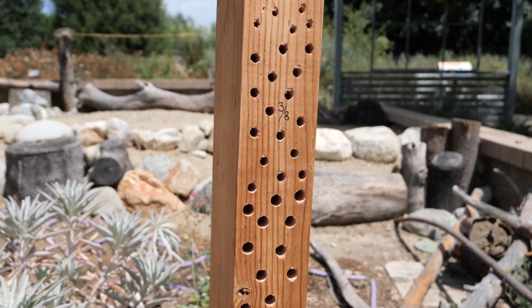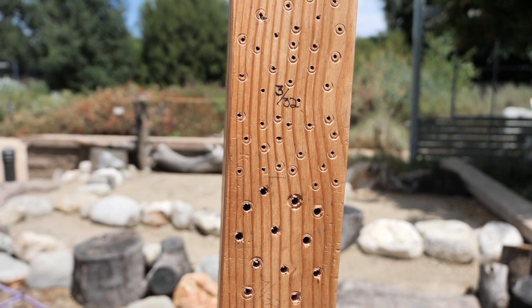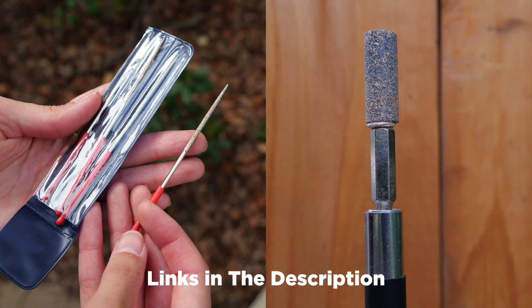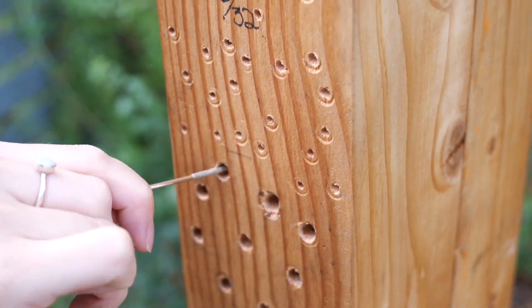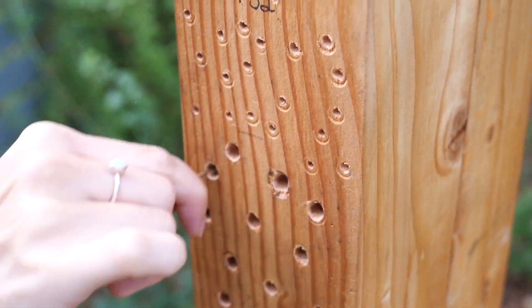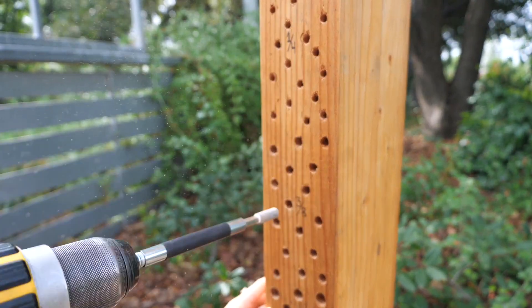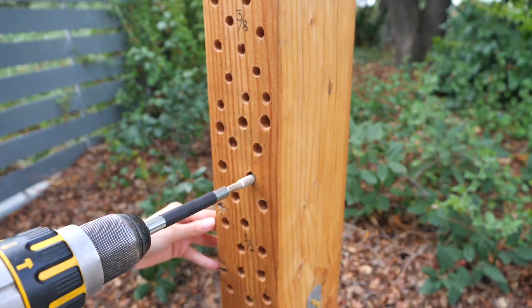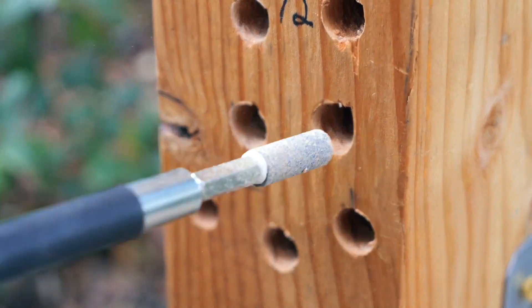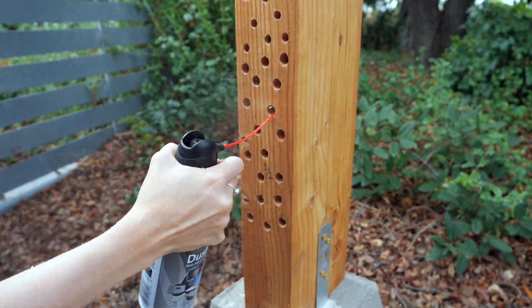Looking at our hotel, we noticed some splintering near the hole entrances. Sharp edges need to be sanded down as they can cause premature tearing to the wings of bees. To smooth out our edges, we used a thin file and a Dewalt grinding stone drill attachment. The files we purchased on Amazon work perfectly in our smaller sized holes — insert your file and work in circular motions to clear away splinters. You can continue to use the thin file on the larger holes, but the drill attachment makes it much easier and produces an even cleaner finish. We've created a lot of sawdust, but it can easily be removed with compressed air.